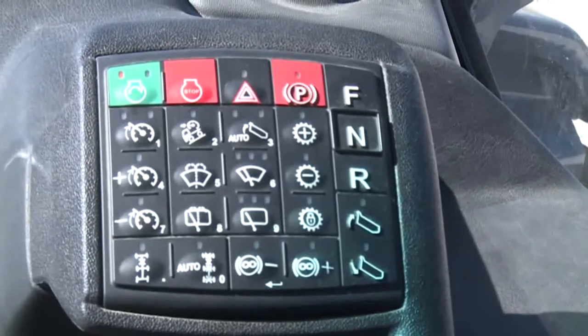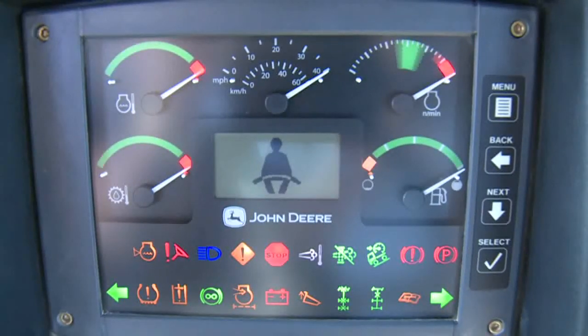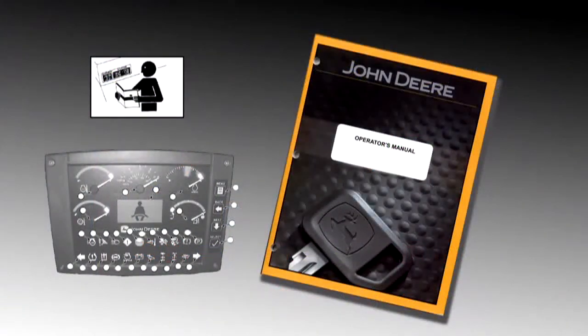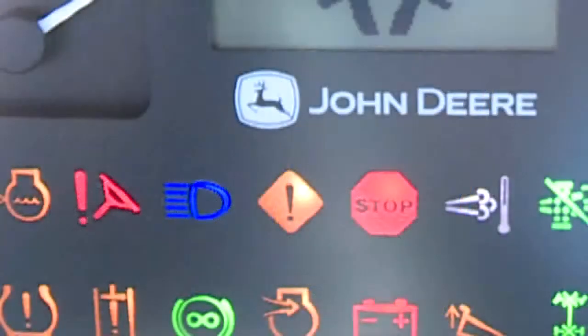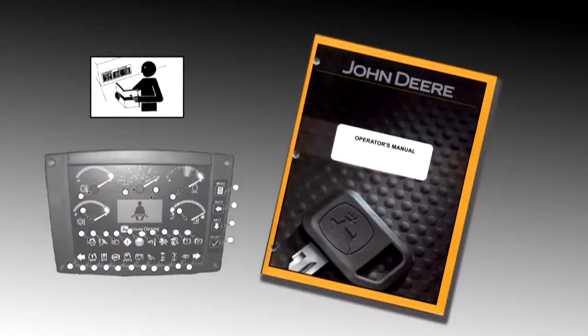Pressing the ignition once turns on ignition power; the gauges will function and a bulb check will occur. Refer to the operator's manual for detailed information on the function of each indicator. The caution indicator is an important symbol to watch. If it illuminates or illuminates with an audible alarm, it indicates a situation has developed in a system whose icon is also illuminated. Depending upon the system and the alarm, the machine may need to be shut down immediately.